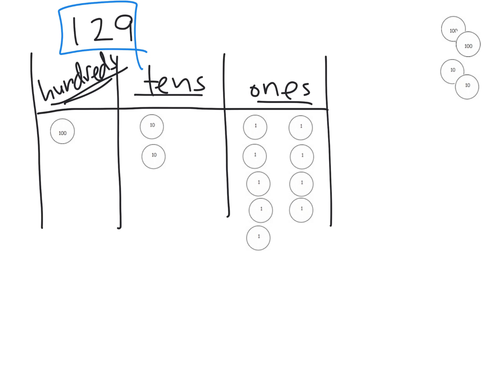As I'm laying out these disks, I'd say: this is 100, 110, 120, 121, 122, 123, 124, 125, and count all the way to 129.